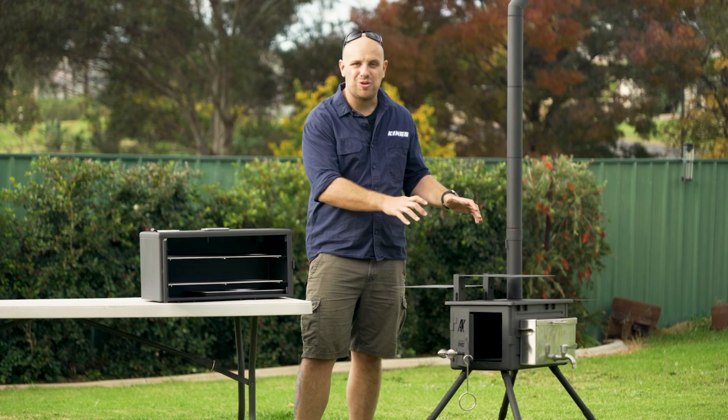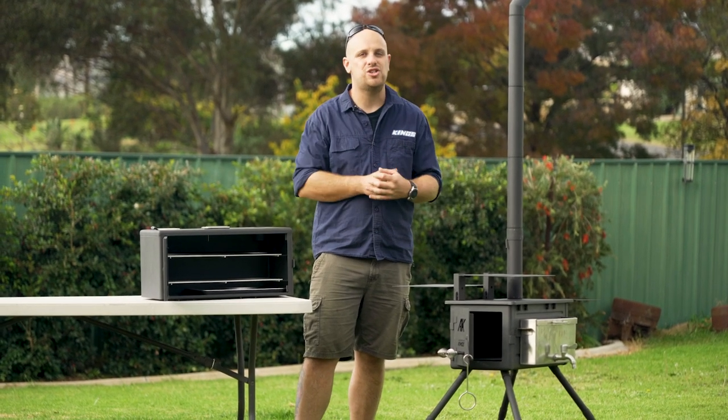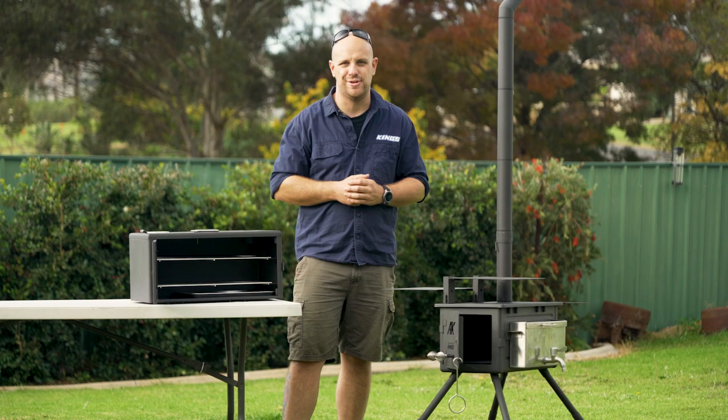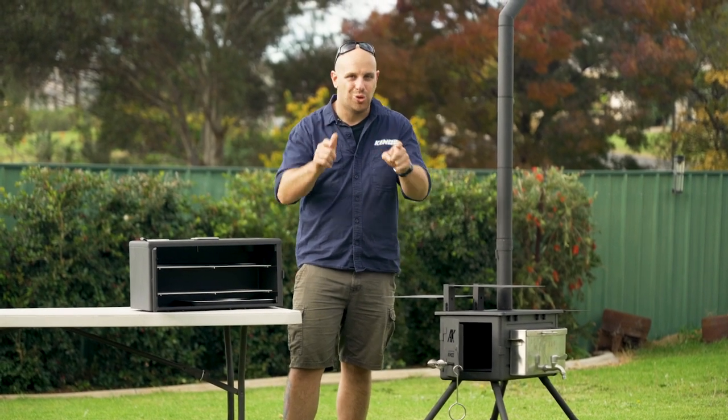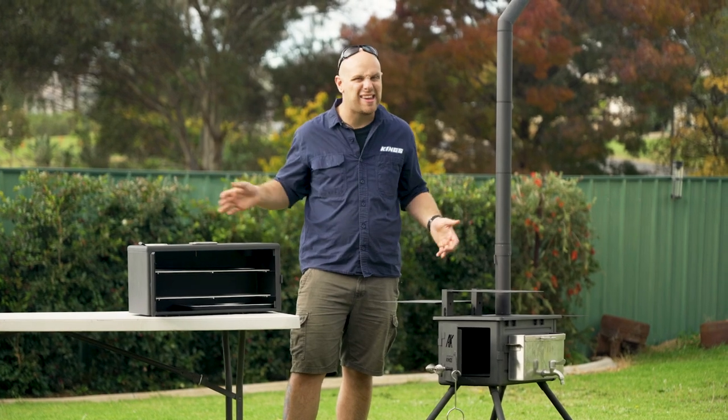The Adventure King's Premium Camp Oven Stove and all three genuine accessories are so easy to set up and to use. You're going to love how much use you get out of them — they're set to become your new favourite bits of gear in the backyard or at camp.